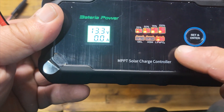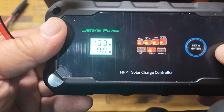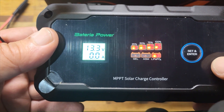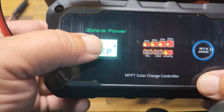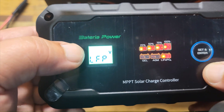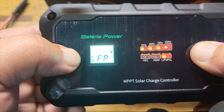It shows I'm on LiPo. When it first came on it was on Gel. I'm on LiFePO4 right now — it's showing I have 13.3 volts, and the zeros at the bottom are the input because we're not connected to a solar panel yet. If you need to change the battery type, simply press and hold that button — it starts blinking, then quick press once for Gel, once more for AGM, or back to LiFePO4. To set the voltage, press it again to go to 24-volt system or back to 12-volt, then press and hold when you're done.